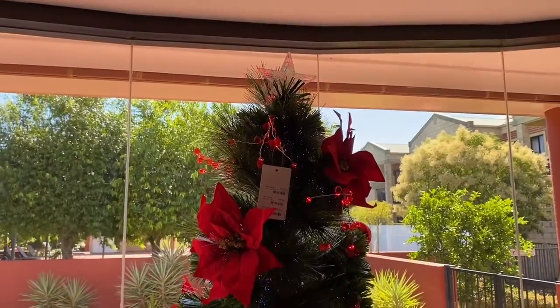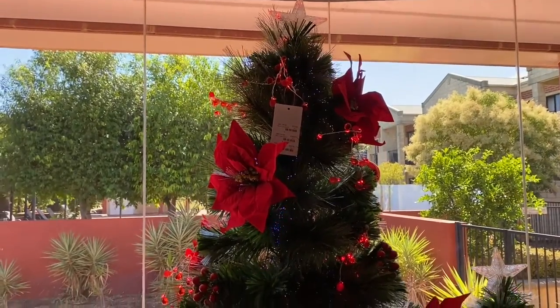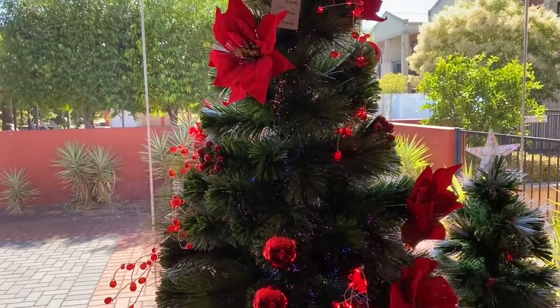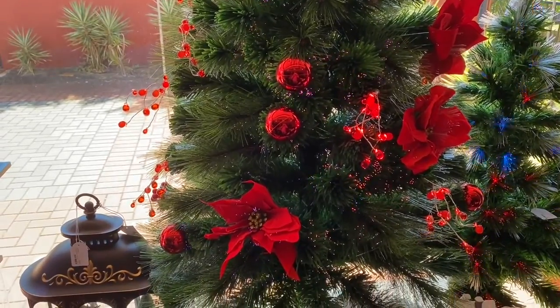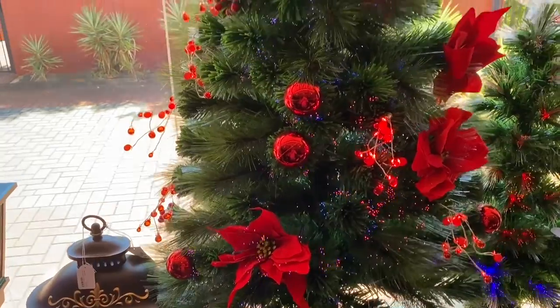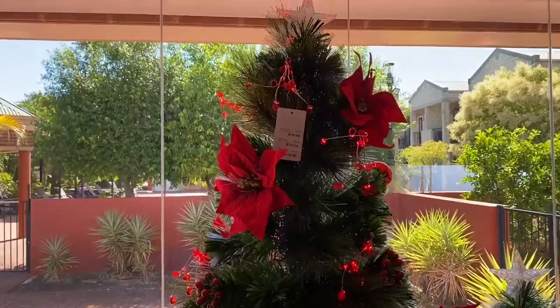This fibre optic tree has the poinsettias, cascading red light and red baubles built into the tree, plus a colourful light display with that softer fibre optic look. The tree comes in 120cm, 180cm and 210cm.